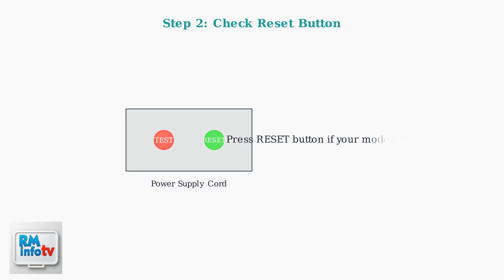Some Vassani models have a power supply cord with test and reset buttons — the reset button must be pushed in for proper operation. If the cord is damaged, it must be replaced by a qualified technician.